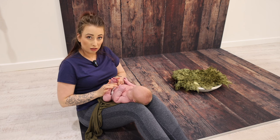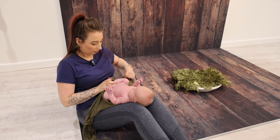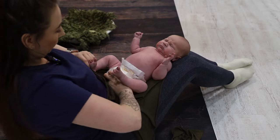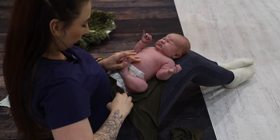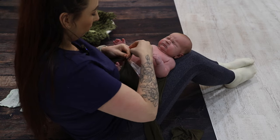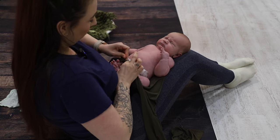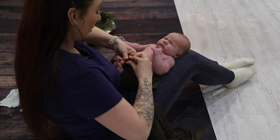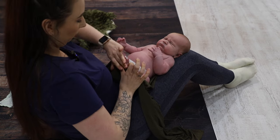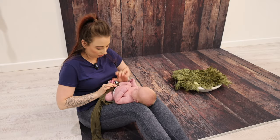Now we want to place the bottoms of baby's feet together and then take a small amount of the wrap on either side and we're going to tie a knot to keep baby's feet in this position. This needs to be firmly enough to keep baby in the position but still have enough slack so we're not cutting off the circulation. I always make sure I put my finger inside there to make sure that the circulation is not being cut off.